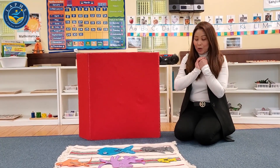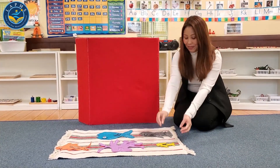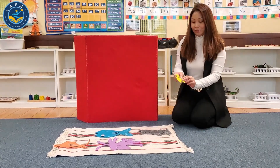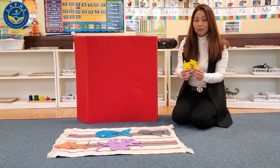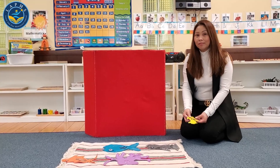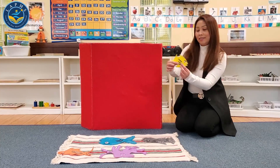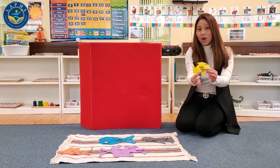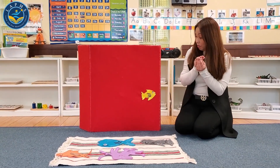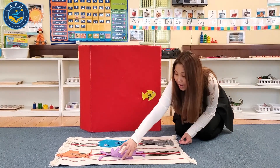For the first story, I'm going to show you the Slippery Fish. Slippery Fish, Slippery Fish, sliding through the water. Slippery Fish, Slippery Fish — whoa, whoa, ooh — oh no, it's been eaten by a creature.